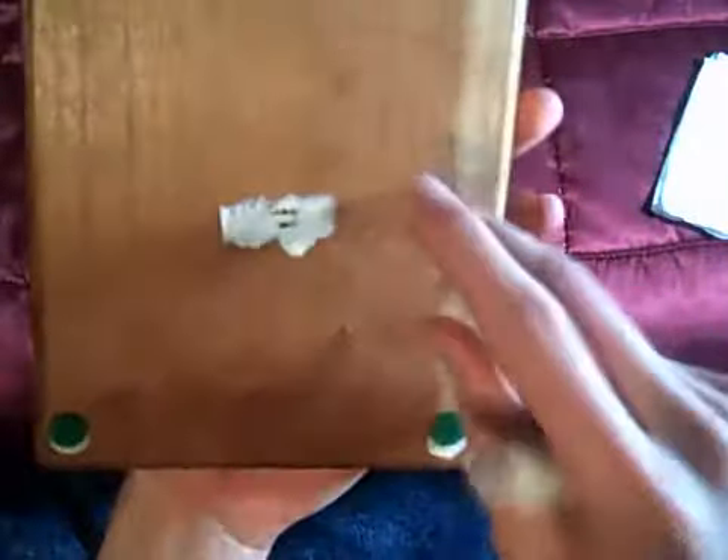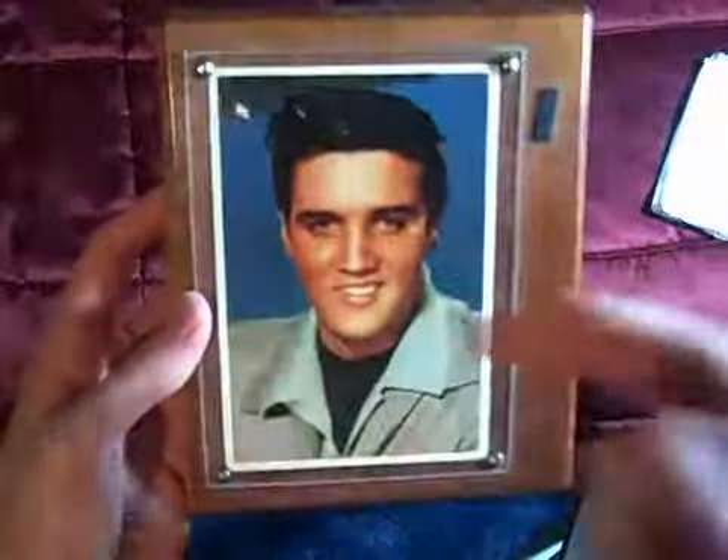It's just a nice thick wooden frame, and it's got the plastic on the top with the picture underneath.